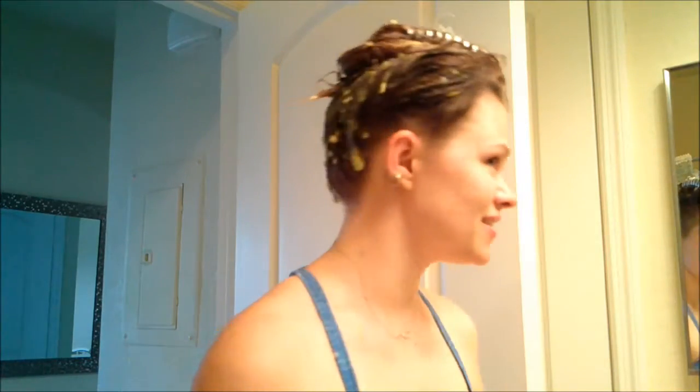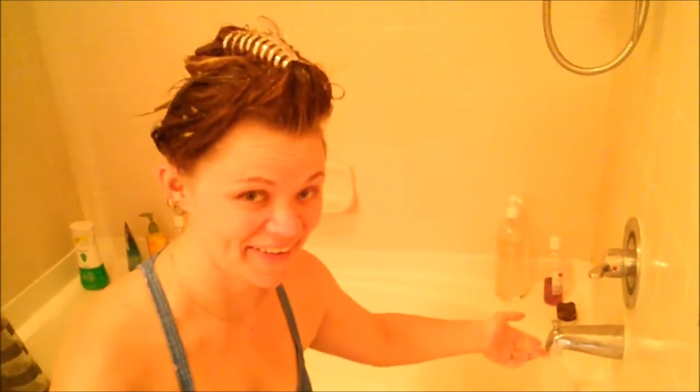How did it taste? You at least have to tell the camera how it tasted. Your head tastes delicious — the hair mask tastes delicious! This is quite the experience for me. I've never done a hair mask to begin with, so just diving right into the homemade circuit. I love making things myself — crafts are fun, DIY! I think I got the bathroom reasonably cleaned up. I'll see y'all in ten minutes.